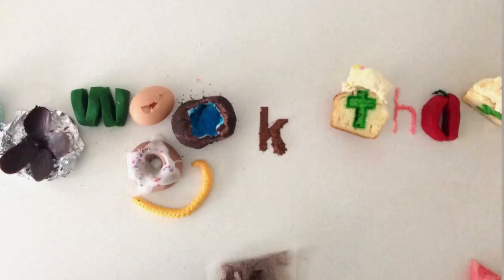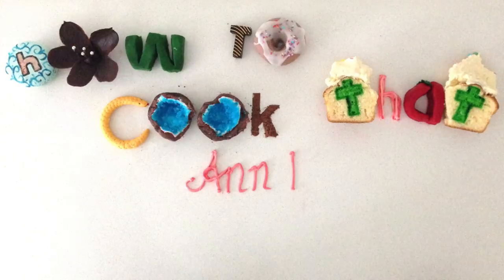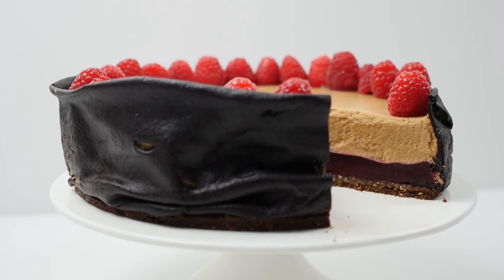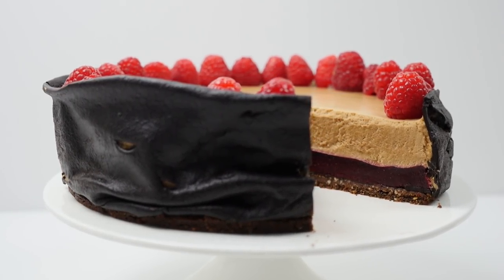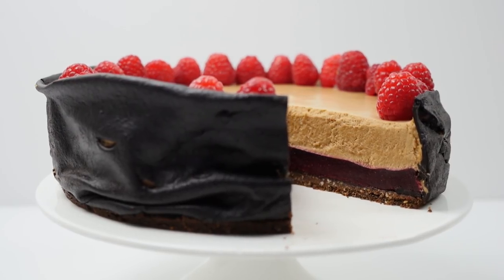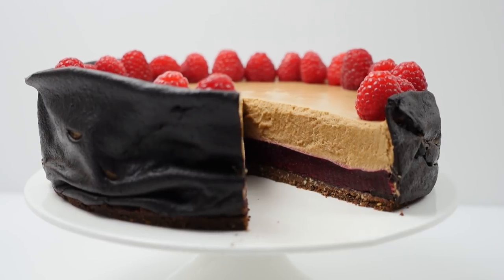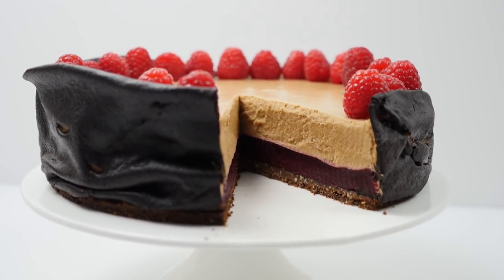Welcome to How to Cook That, I'm Ann Reardon, and today we're making an indulgent dessert wrapped in a dark chocolate leather. Inside we've got a crunchy chocolate hazelnut base topped with a raspberry gel, a velvety milk chocolate mousse, and fresh raspberries.